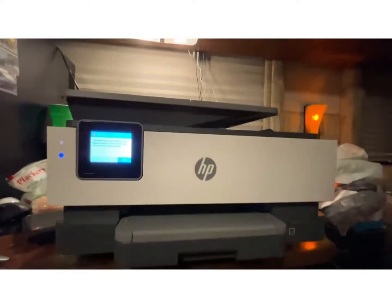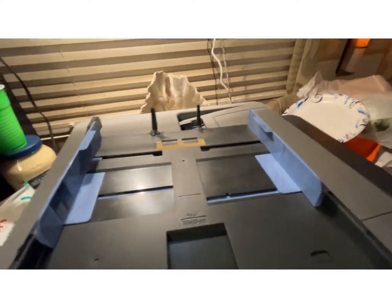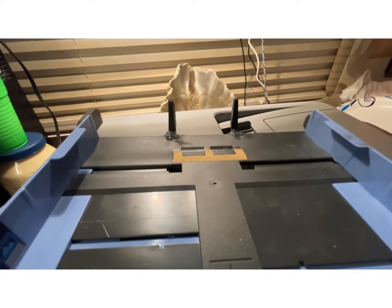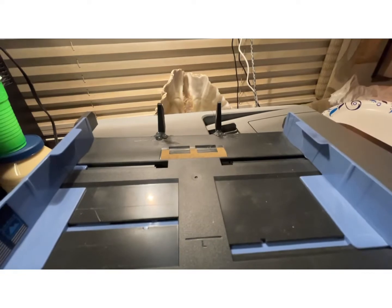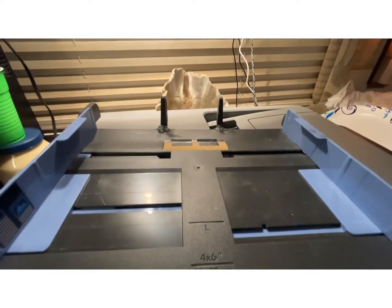First thing you need to do is pull your tray. When I pulled my tray I discovered that somebody had snapped off these two little legs, arms, whatever apparatus here at the back of the tray. So I glued them back on with a hot glue gun. They held up good but that did not fix it.